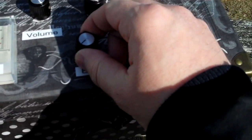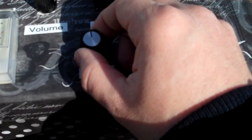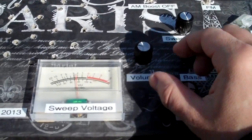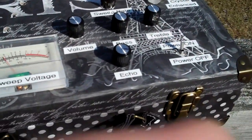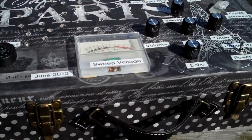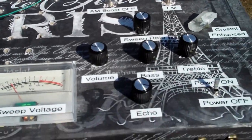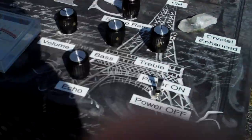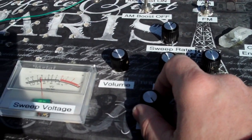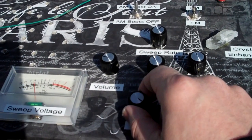Now I'm gonna add some echo. That's a lot of echo — let me turn it down a little bit.